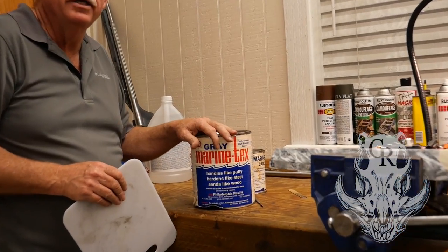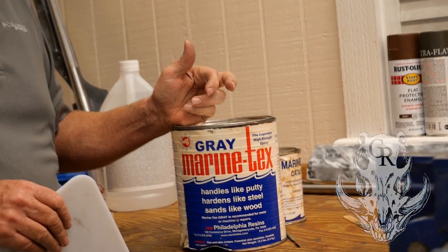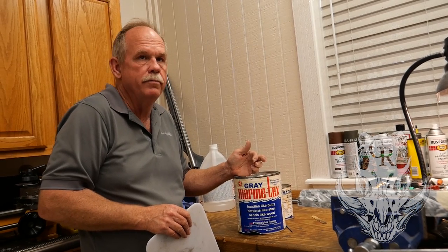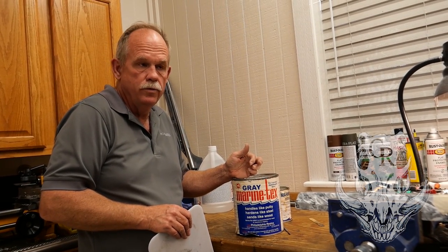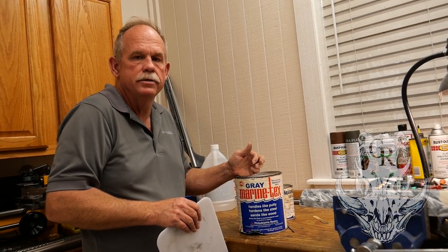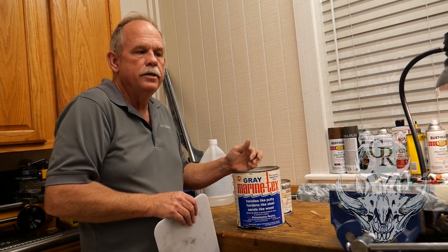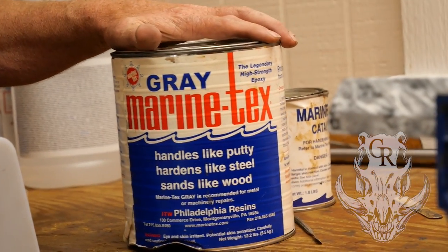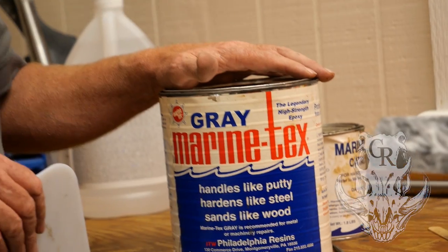We use a lot of Marine Tex. People say, well, DEFCON steel bed, titanium bed's better — it is, it's stronger, but it shrinks more. We don't want shrinkage. You can always repair bedding if it beats out, powders out, starts getting too loose. At the end of this segment, we're going to talk about how tight this bedding fits. We use gray Marine Tex exclusively. I'd also like to mention that we've been working on an epoxy of our own branding to sell to gunsmiths — we're not quite there yet, but it's very promising and I'll talk about that at a later date.